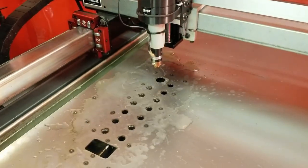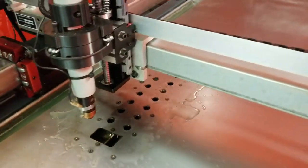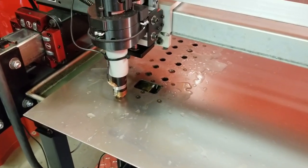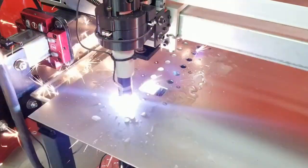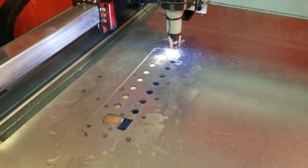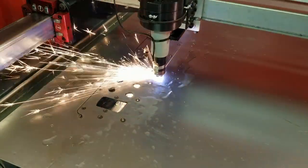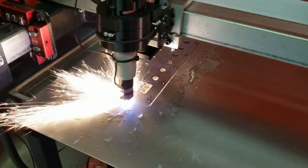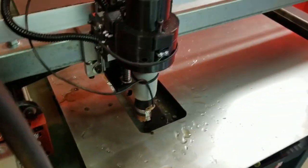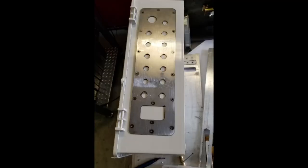I'm still in awe every time I see this thing cut. This has to be one of the coolest CNC machines I've ever built. It's also on the top of the list for one of the scariest machines I've ever built. I'm a really big fan of how quickly this cuts out parts you can use, and I've got the dross to a very manageable level where it's usually able to just chip off with a fingernail.